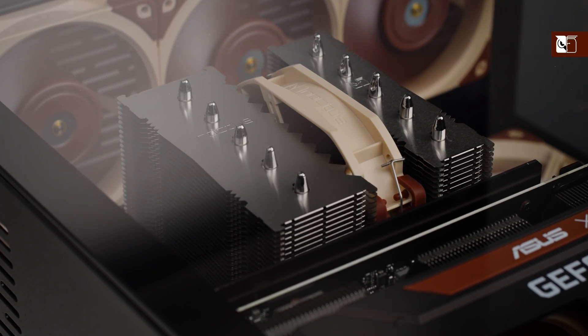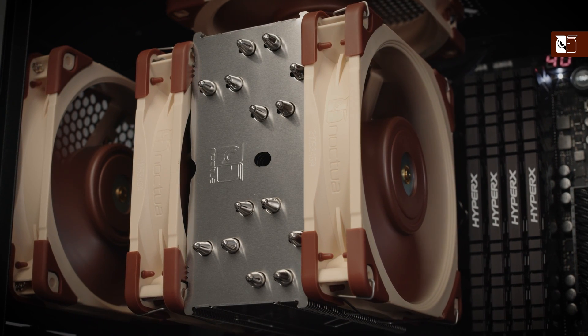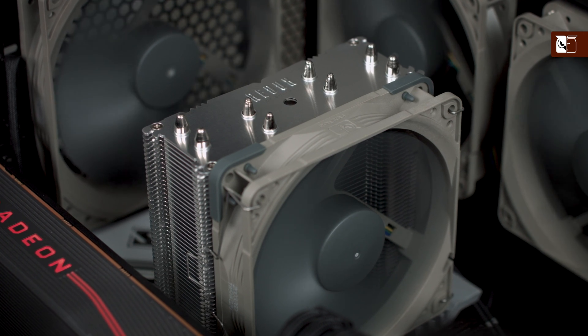With the addition of the NH-D12L into our line-up, you may be asking which 120mm class Noctua cooler is right for you. This video aims to answer exactly that question by comparing each of our 120mm models and explaining when we recommend choosing each, to help you select the best possible solution for your system.